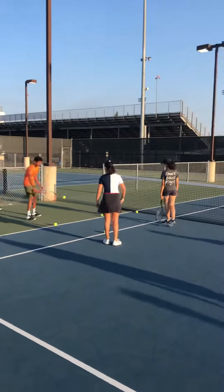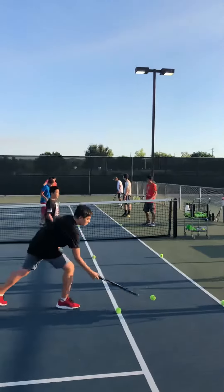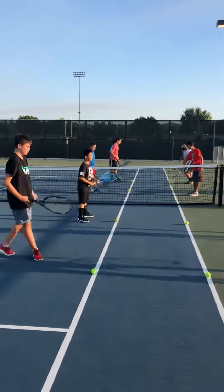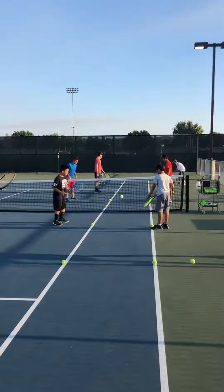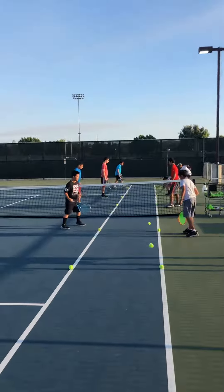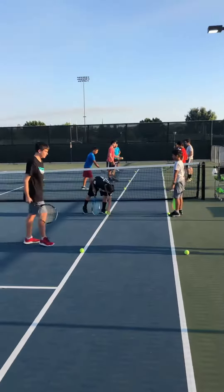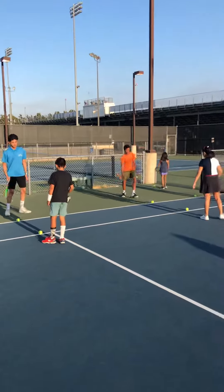Now we can make change-ups to make this more interesting. You're gonna be playing up to three points and winners rotate up, you lose you rotate down. We can do things like give everybody 30 seconds and working as a team, four balls have to be hit within 30 seconds or everybody's got to drop and give me 10 push-ups. There's lots of different ways to make adjustments to this drill to make it more interesting.